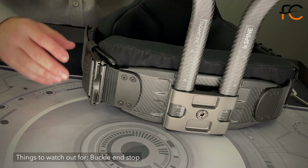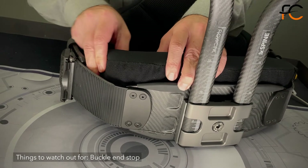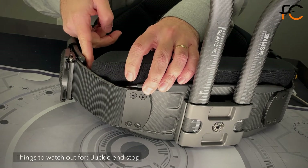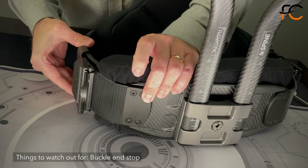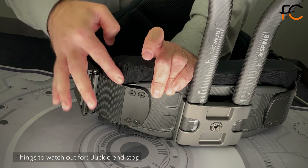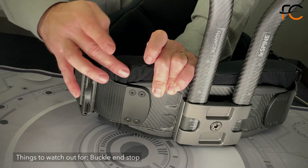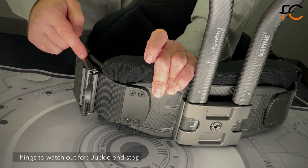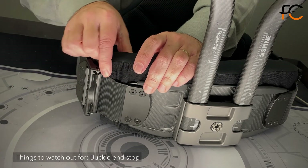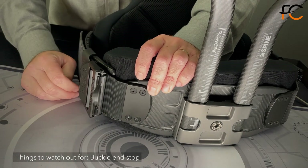Also, the front pad might get stuck between the front and the side plate while you're tensioning. As you can see here, it creates a little bump — this is the same kind of hard stop as before. If you see that you're getting caught on the front, just pull it in a little bit, which allows you to close it further.